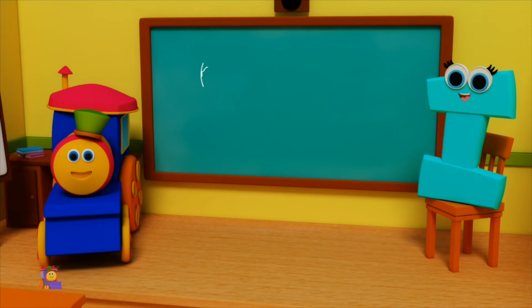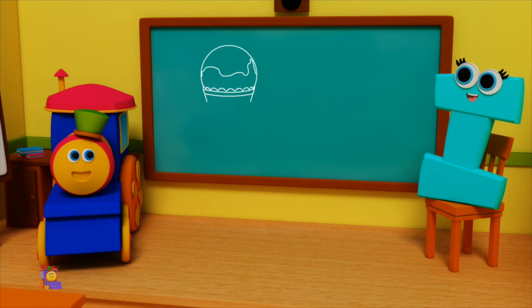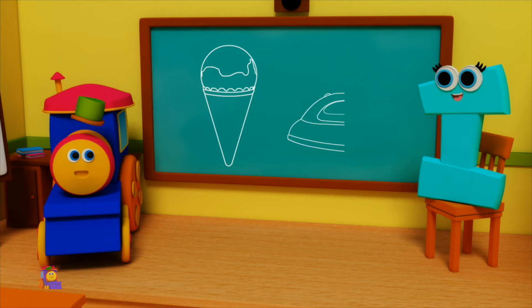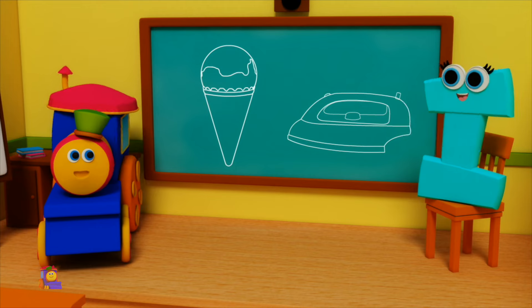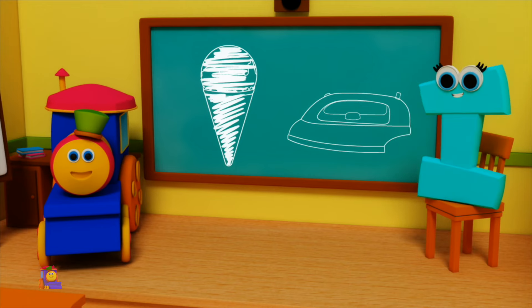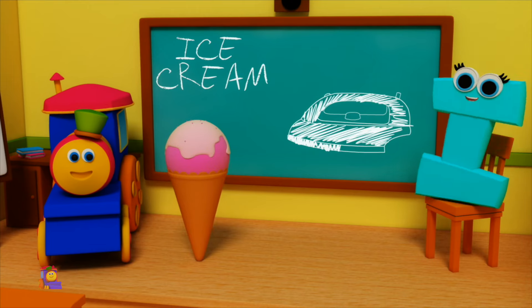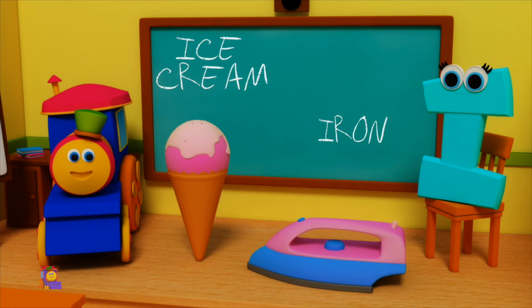I is for Ice Cream — I, I, Ice Cream. I is for Iron — I, I, Iron. I, I, Ice Cream. I, I, Iron.